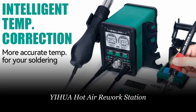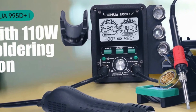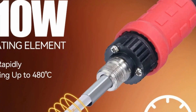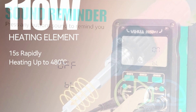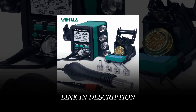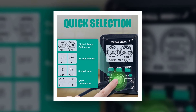Number 5: YIHUA Hot Air Rework Station. The YIHUA 995DI is a cutting-edge soldering and hot air rework station that combines precision, ease of use, and safety in one package. This tool offers a no-fuss experience with its easy plug-pull nozzle for hot air rework, streamlining your soldering and desoldering tasks. With a power output of 110W, it provides ample heat for various applications. The large digital display ensures clear and accurate temperature control. This YIHUA product boasts international certifications including CE, FCC, and UL, ensuring top-notch quality and safety standards.